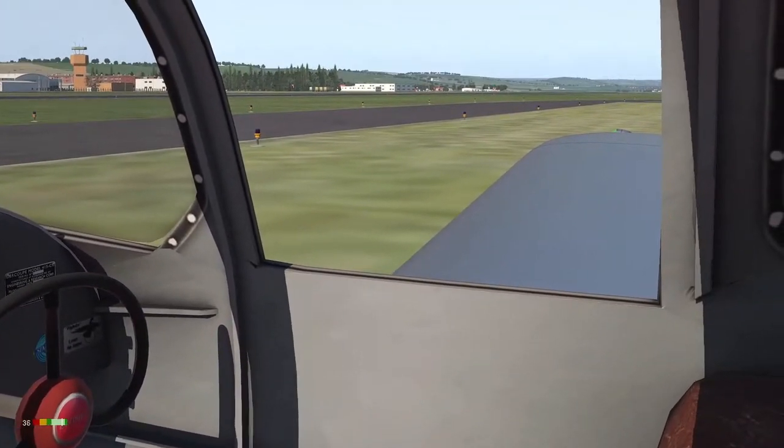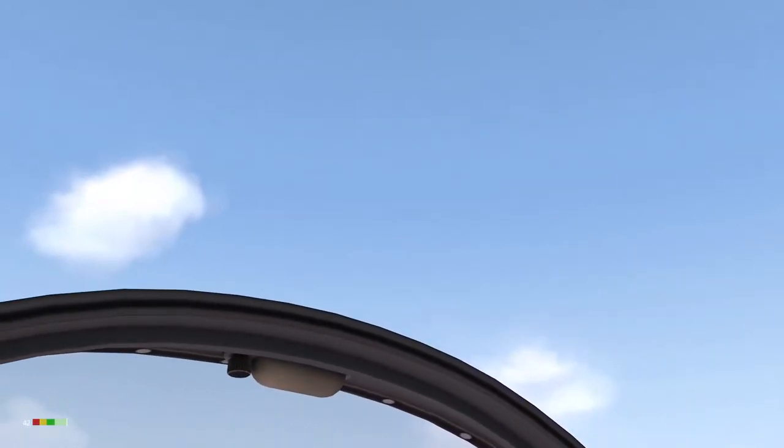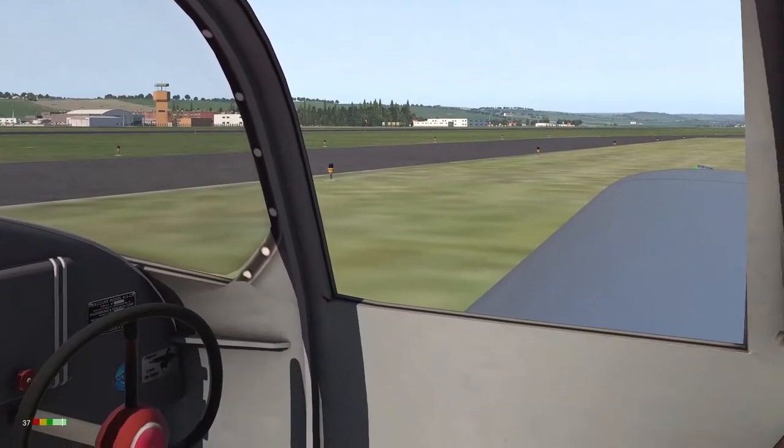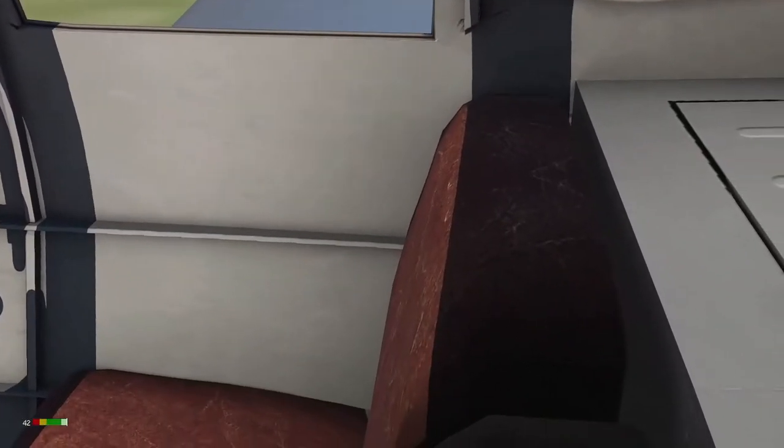In the real aircraft, the window pulls out of the door and fastens over the head. XPFR have missed what might have been a nice animation here, as you can't close the window — so it seems our pilot might get a bit cold.